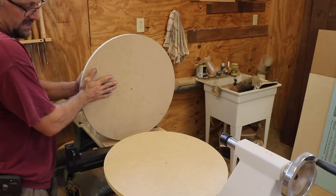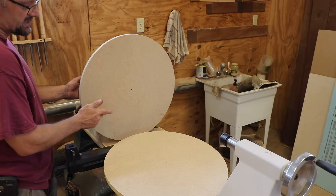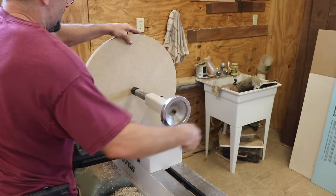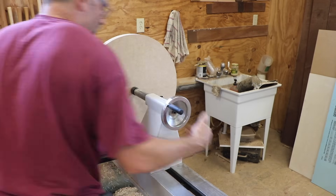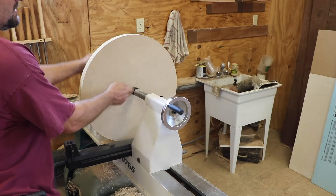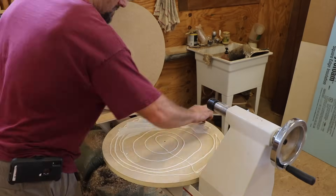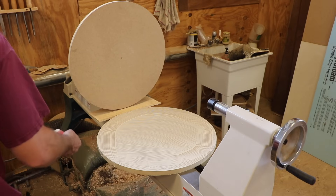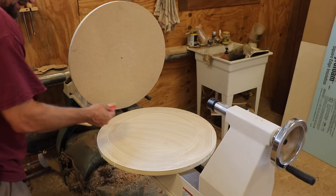In order to glue these two pieces together I need a bunch of clamps, and long reach clamps are nice. It turns out the longest reach clamp I have is this lathe. That helps hold it centered and allows me to put pressure right in the center where I don't have the ability to clamp it. Then I'll put some long reach clamps and all my shorter clamps around the perimeter and let that dry. I don't want to leave any big clumps of glue anywhere because this will end up not being flat.